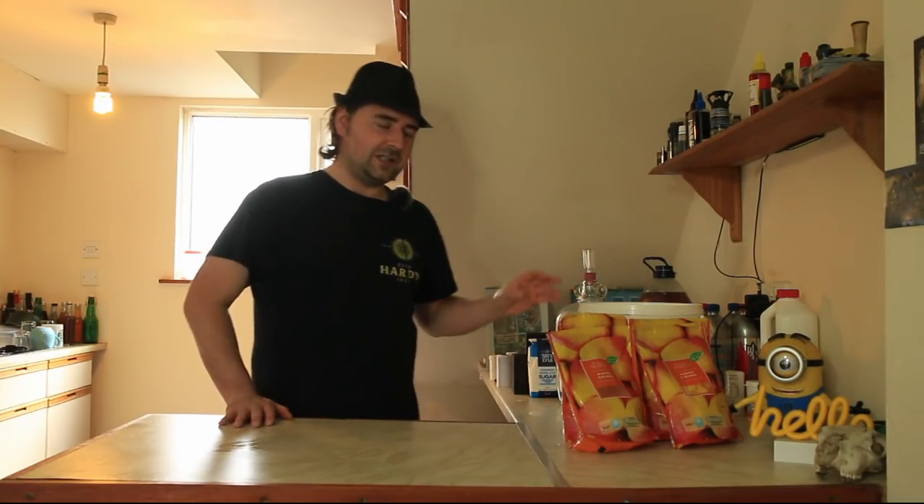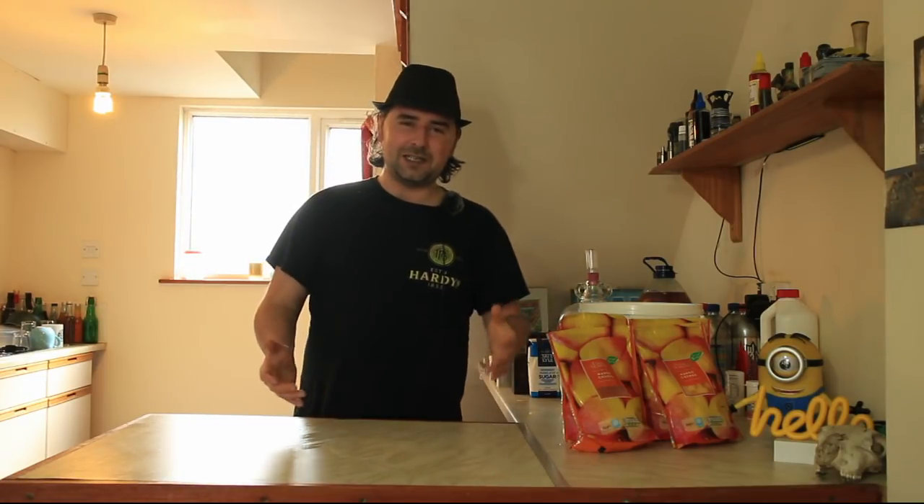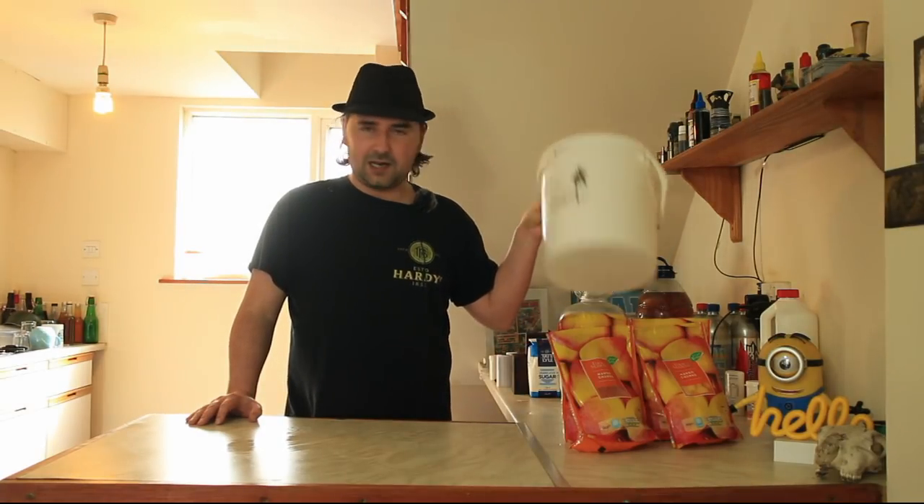If I was going to be using a demi-john like this one here, I'd have to add some steeping time because having bits inside your demi-john normally ends in disaster - puking - and we don't want that. So we're going to be doing an on-the-pulp fermentation, which means we're going to be using a brew bucket like this one. It means it's going to be in contact with the fruit the whole way through fermentation, so there'll be a bit more crud in the bottom but we're going to get the best flavor we can from these lovely mangoes.